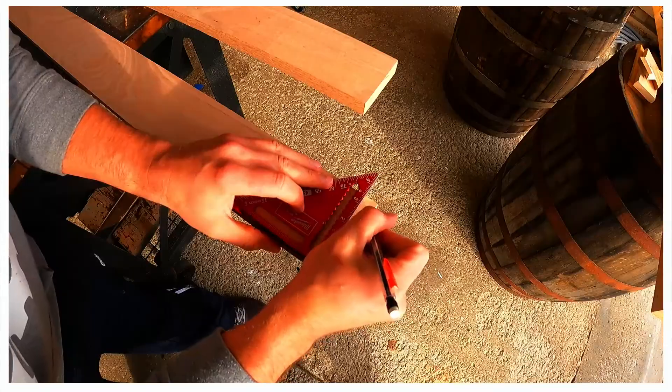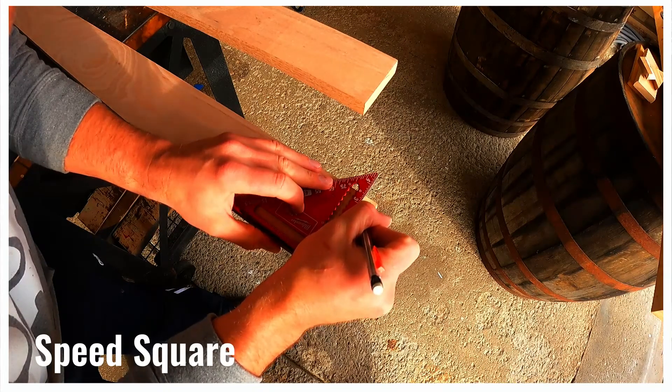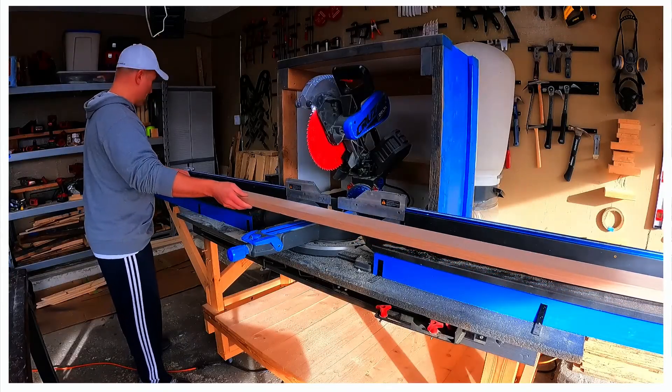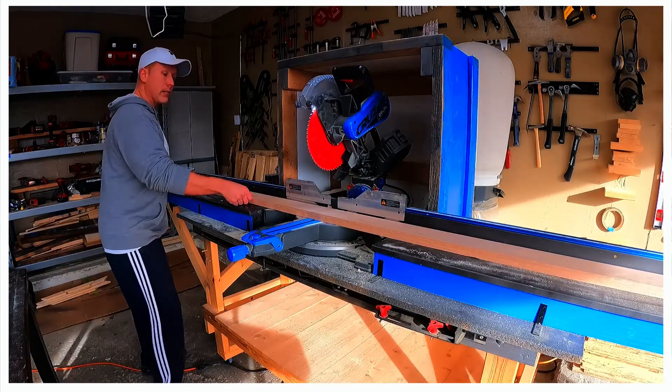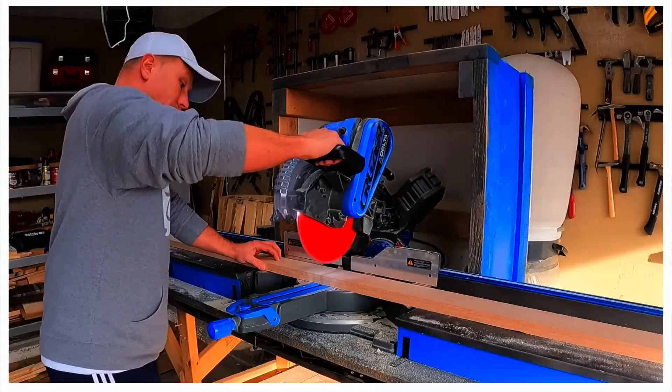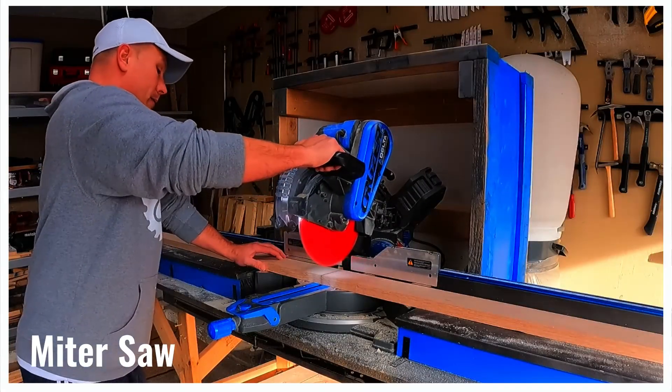We'll set the lumber on the workbench, remove the shrink wrap, and mark the board at two and three-quarter inches. We don't have an outfeed table or even rolling stands for the table saw, so 8-foot boards are just too difficult to manage. We cut the boards in half on the miter saw station.